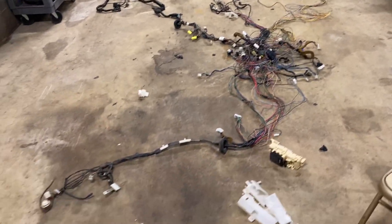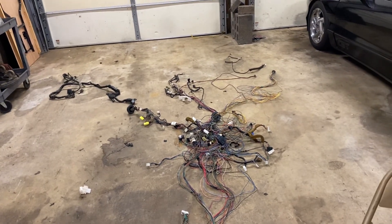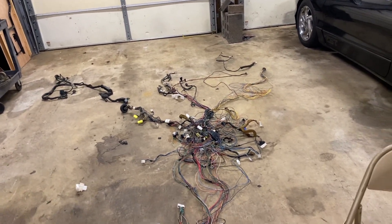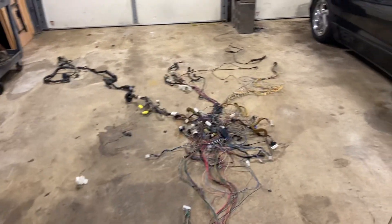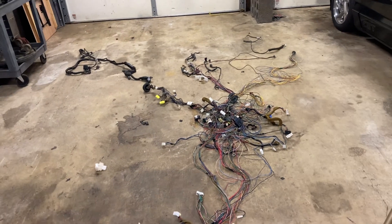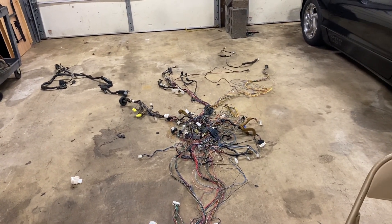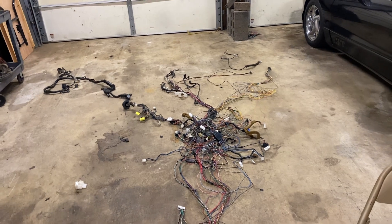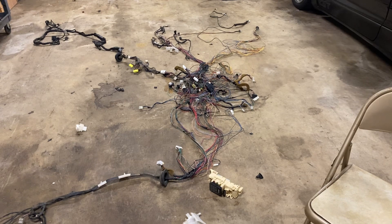Everybody knows slush box. In the later years — 93, 94 Mazda Protege and then 93 to 96 Escort GT — all went to the integrated setup where the transmission is controlled by the engine ECU, and everything was integrated during those years.